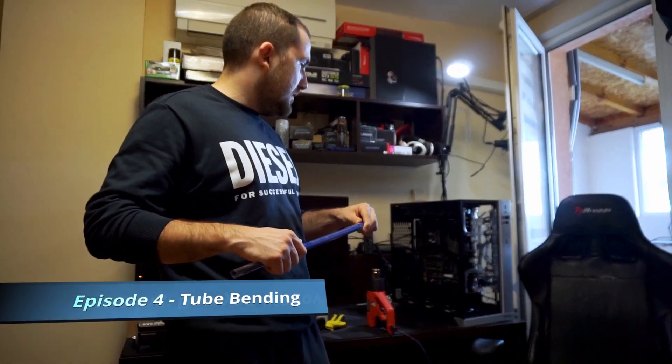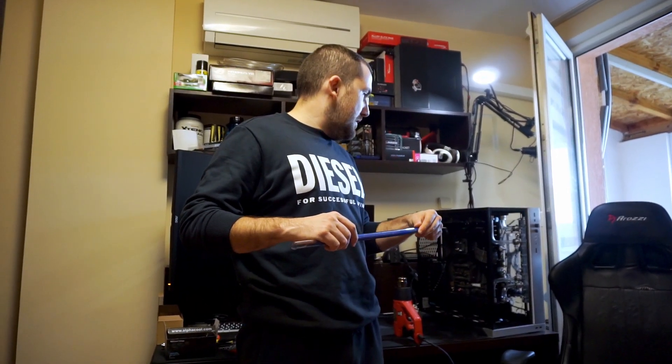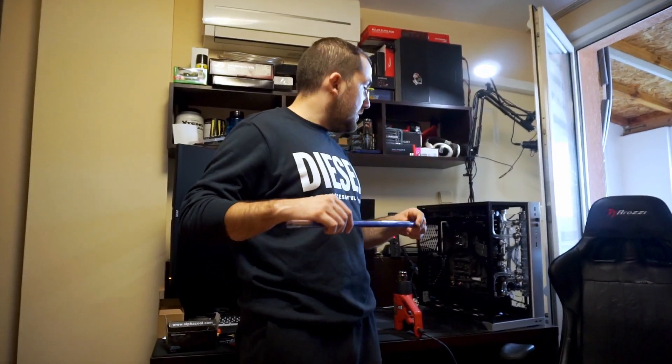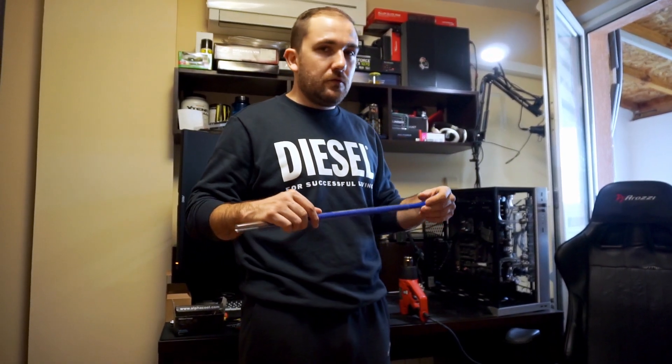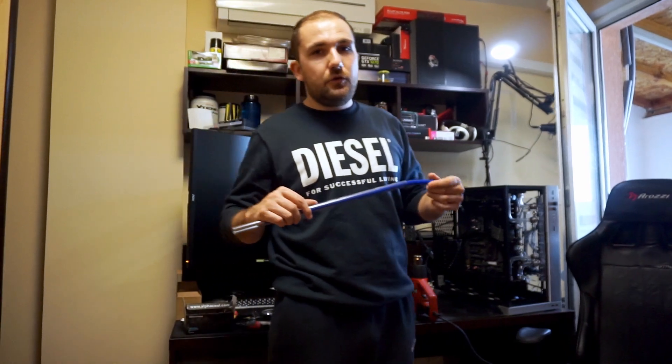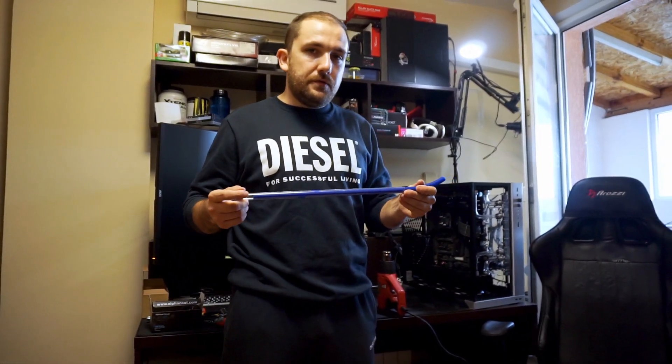We're going to the last and most difficult step of the whole process of making this PC look and perform better. After changing the DDC pump, after draining the loop and everything, we need to switch the soft tubing on the CPU with hard tubing.